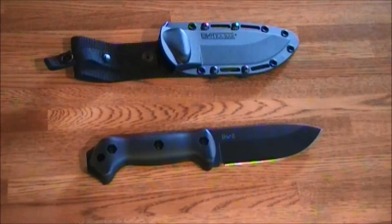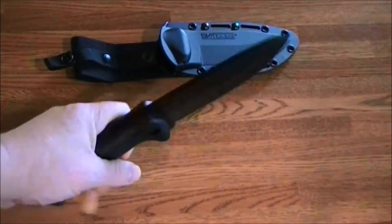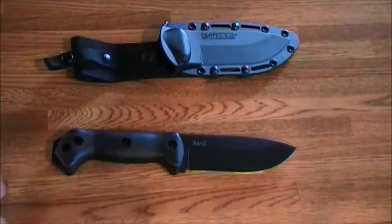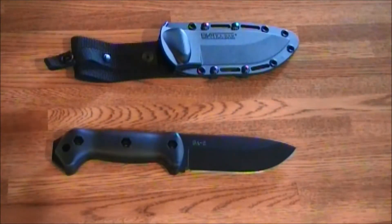I bought this for the same reason most of you have: K-Bar reputation, quality, and batoning some serious wood. On this particular knife, the price point — I picked it up on eBay for $60 including shipping. That was a good day. Sometimes you can get it for maybe $65, but $60 is the best price I've seen.